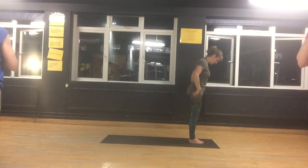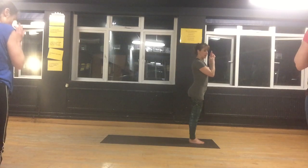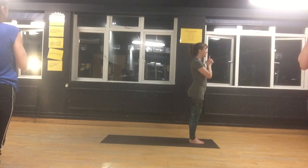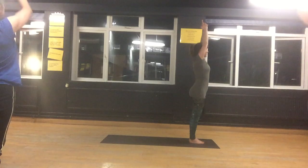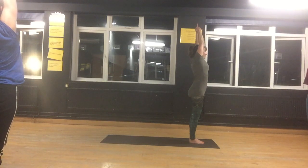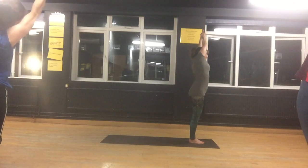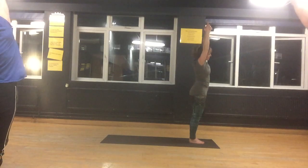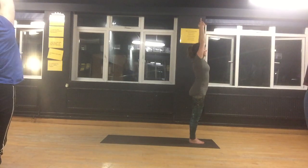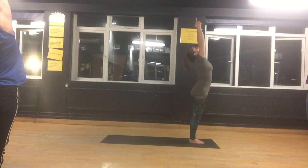Shake your legs, feet together. Interlace your fingers and your thumbs — Shippana Mudra. Inhale. Stretch up towards the sky and tilt to the sides. Then extend up, look towards your hands. Breathe.